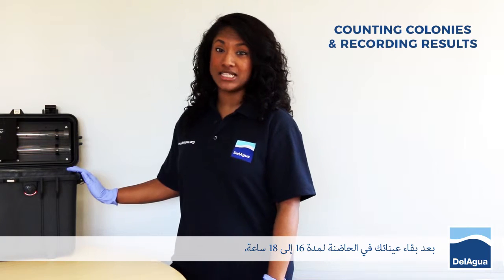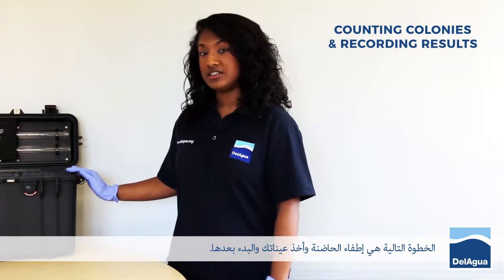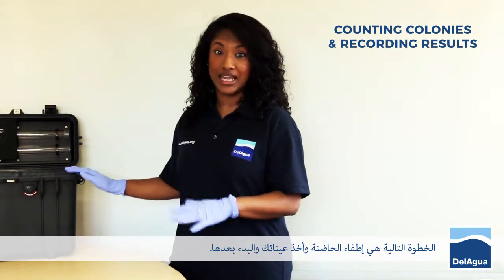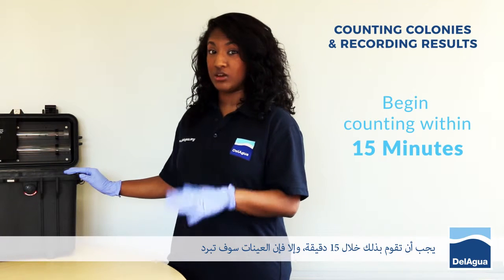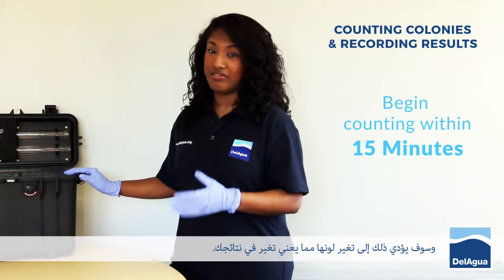Your samples would have been incubating for anything between 16 to 18 hours. The next thing to do is to turn off the incubator and then take your samples out and begin counting them. This needs to be done within 15 minutes, otherwise your samples may actually cool and this may cause the colonies to change colour and will affect your results.